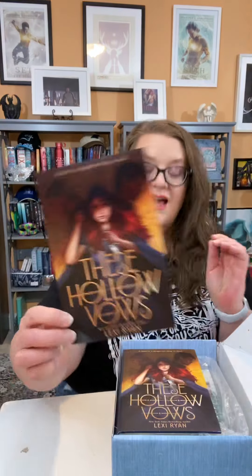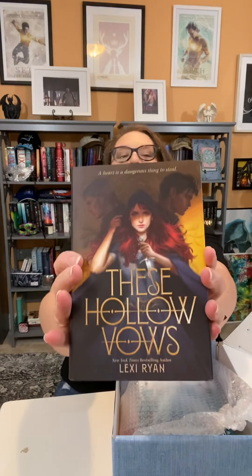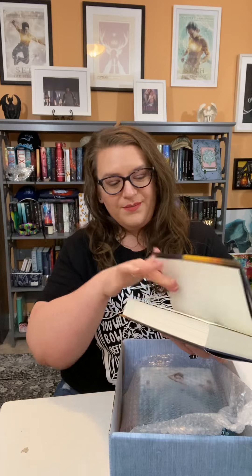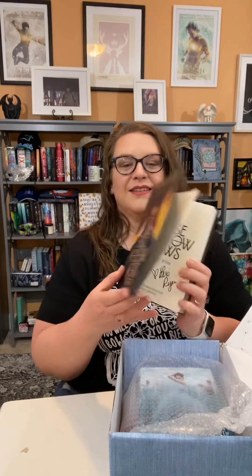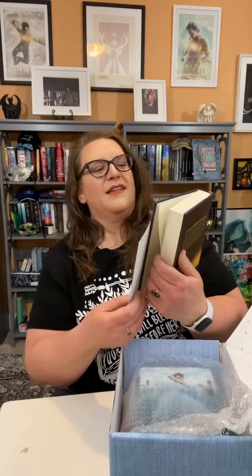I had ordered this too and they just shipped it all together, which I'm not mad at — I'm all about efficiency. Oh, it's hardcover! It's hardcover! I'm so excited about that. And it's signed! Yo, look at that! Alright, let's see what she looks like. Okay, it's pretty.